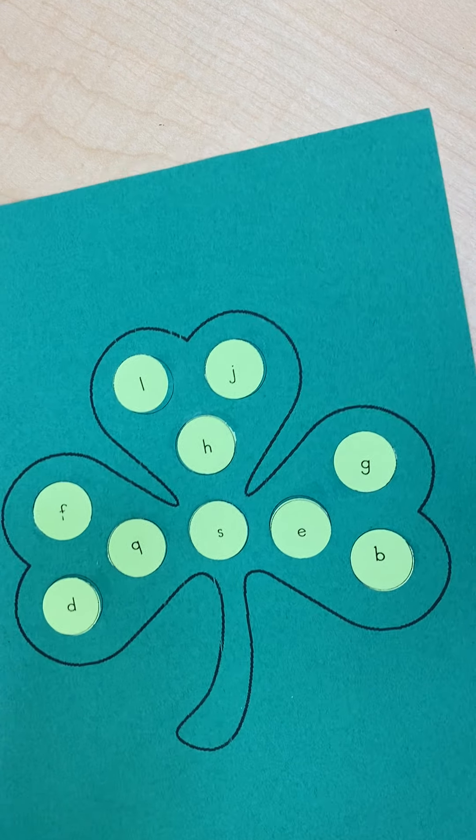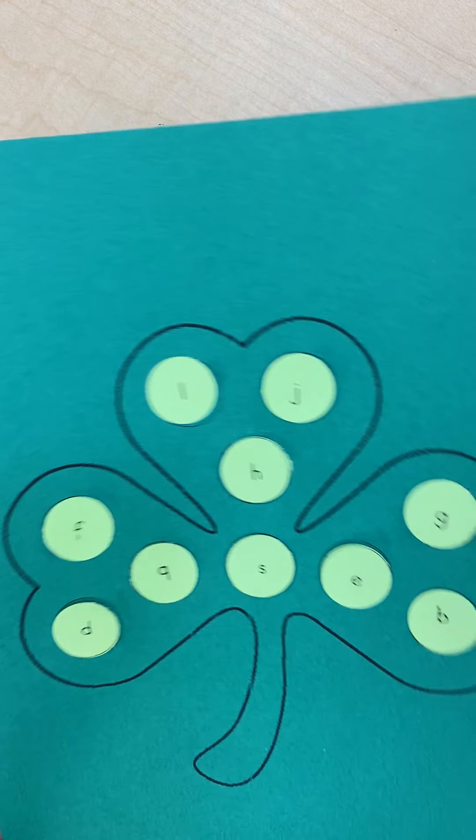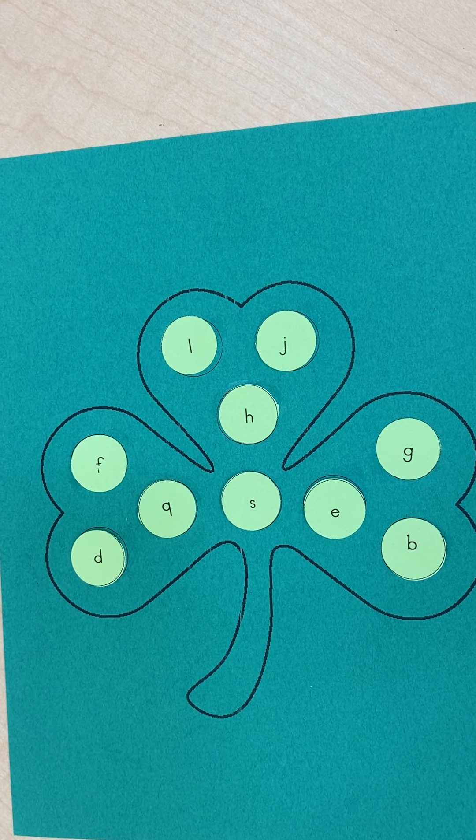So there you have it — our letter shamrock project! Once you're all finished, don't forget to send your teacher a picture. Thanks guys, have a good day.